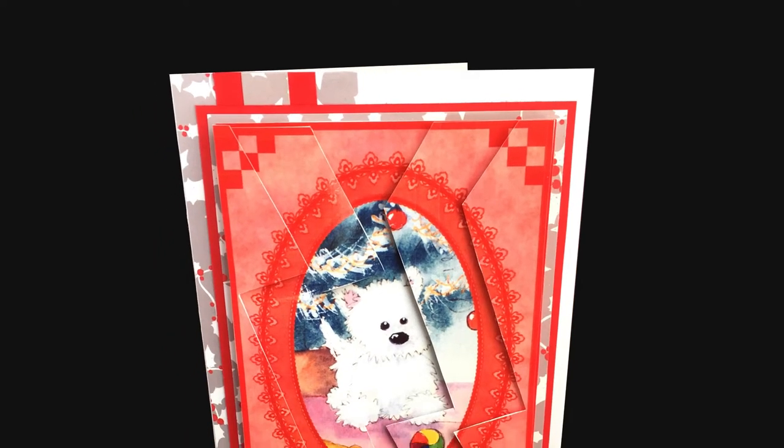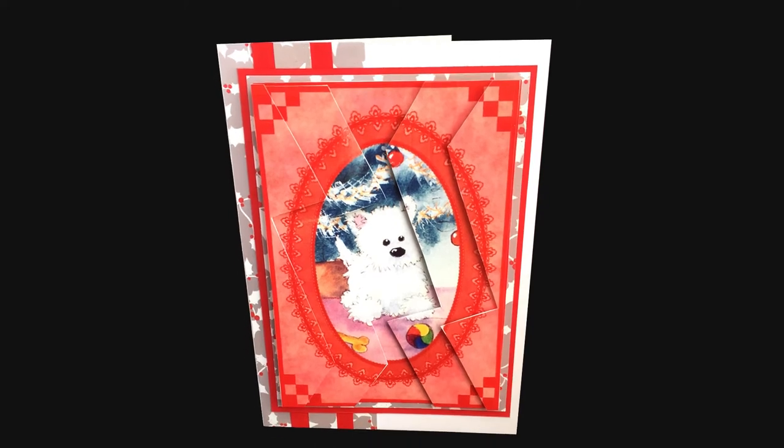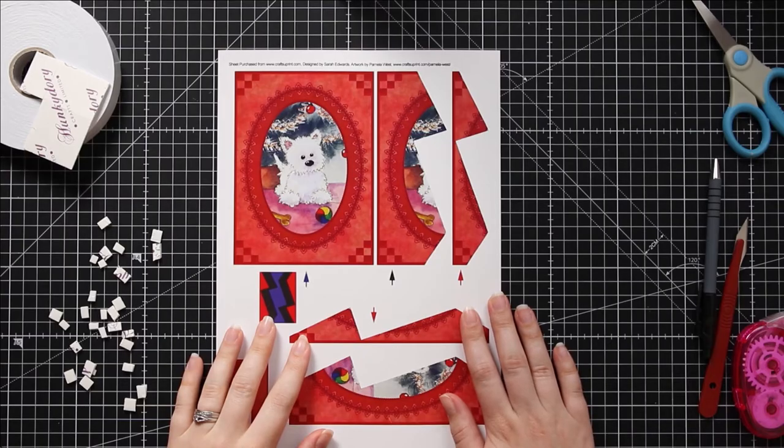Hello and welcome to Craft with Sarah. In this video I'm going to be making a zigzag stacker. A zigzag stacker is another way of creating a stacker card with 3D effects down the edges of the design.